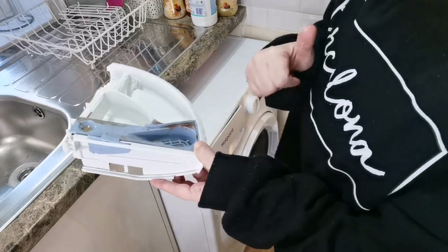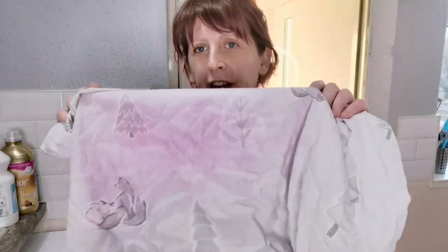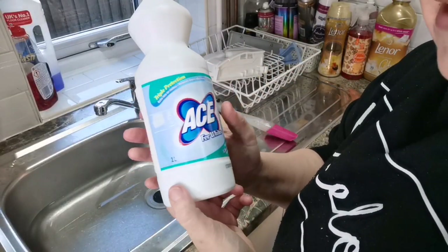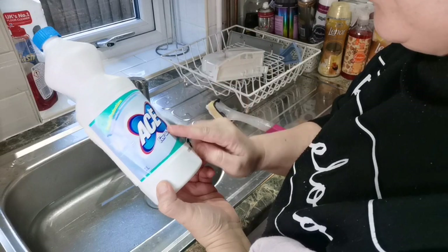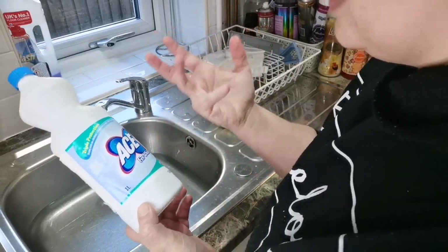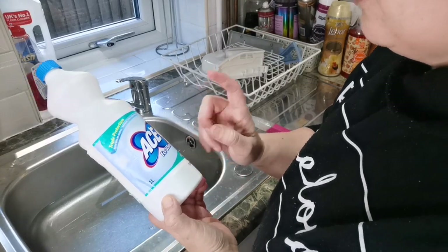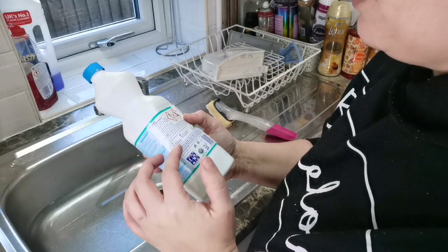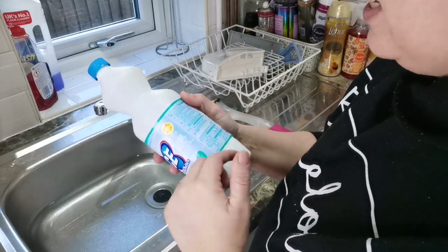So what I'm going to do first is have a pre-soak with this. I've just filled my sink with some really hot water out of the tap, and this is the bottle that I use - this is Ace Whites. I do use the colour versions for colours - it's really good with school uniforms - but this is great for whites. I put it on a white wash on a 90 degree because the heat helps as well.